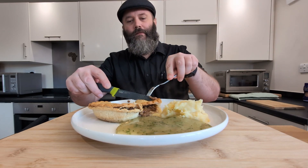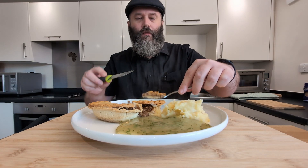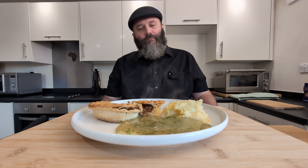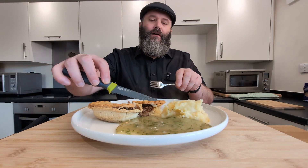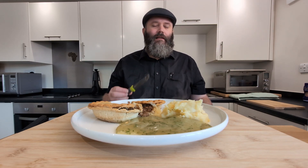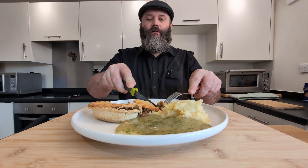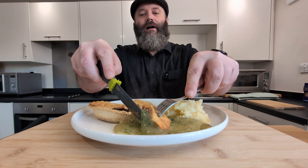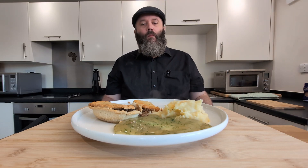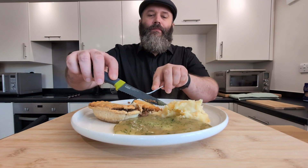So now we need to try a bit of this pie. It is kind of crumbly. One thing I was worried about being two pounds for the whole thing is that the pie might be disappointing, but that is a fine pie right there. This is actually turning out to be a banger of a meal. I've got to try the pie with some liquor. It's going down well. Oh my God — this certainly has not disappointed.